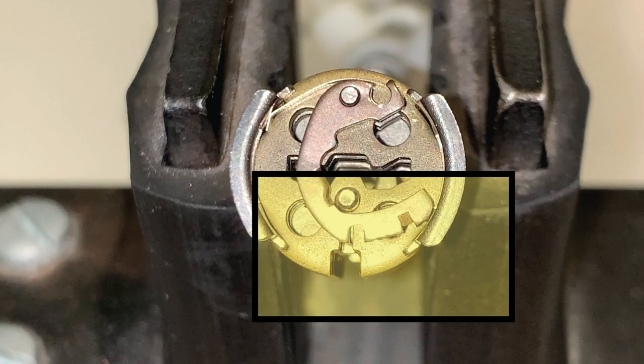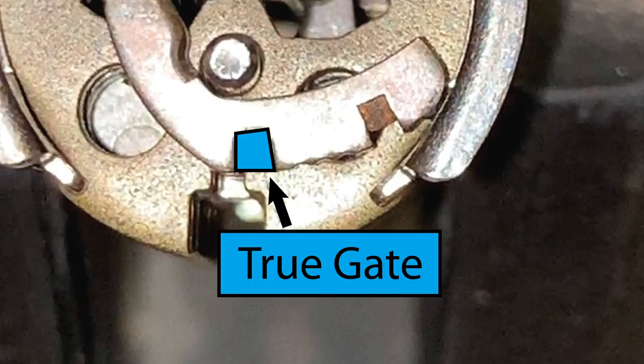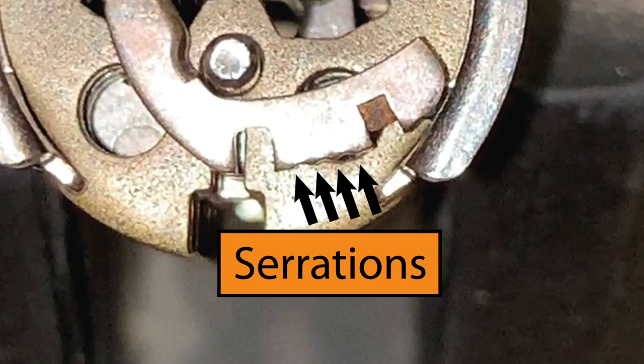Let's take a close look at the bottom of this lever. In this lever, we see a true gate, serrations, and a false gate.